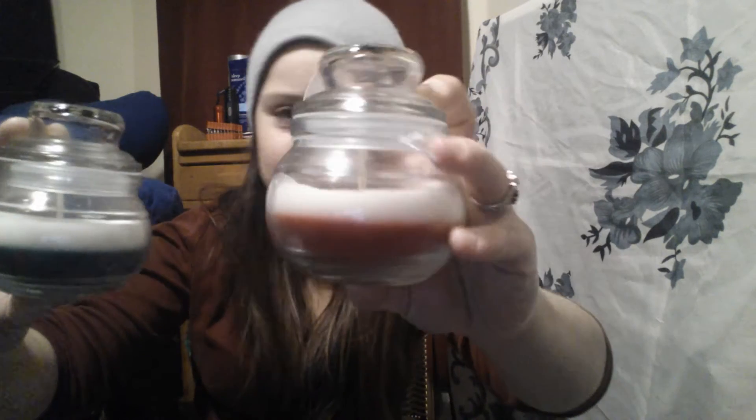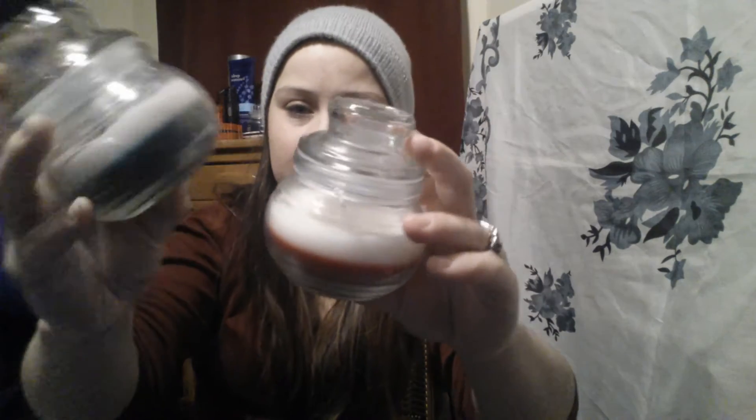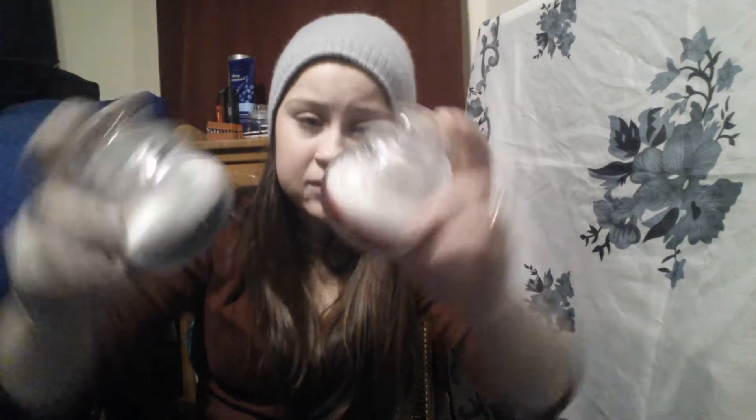Alright, and then last but certainly not least, these two little jar candles. The jars are almost identical to the big one I bought. This one is pine and this one is cinnamon. I love them both — they smell really great, and I can reuse the jars after. And that's perfect.